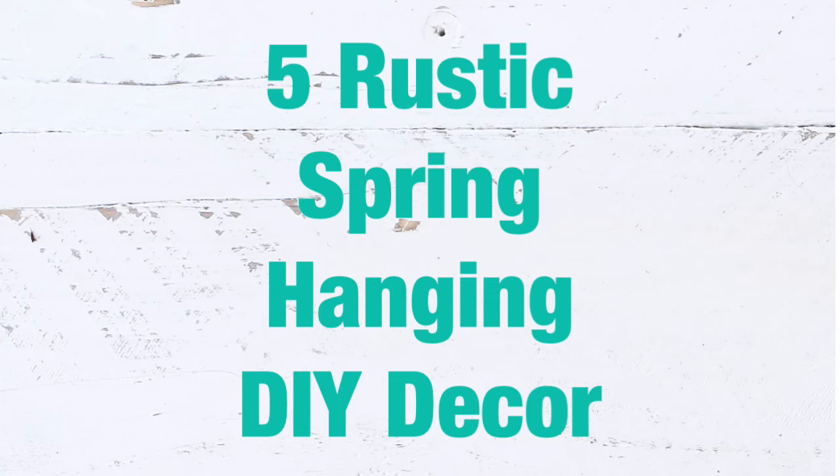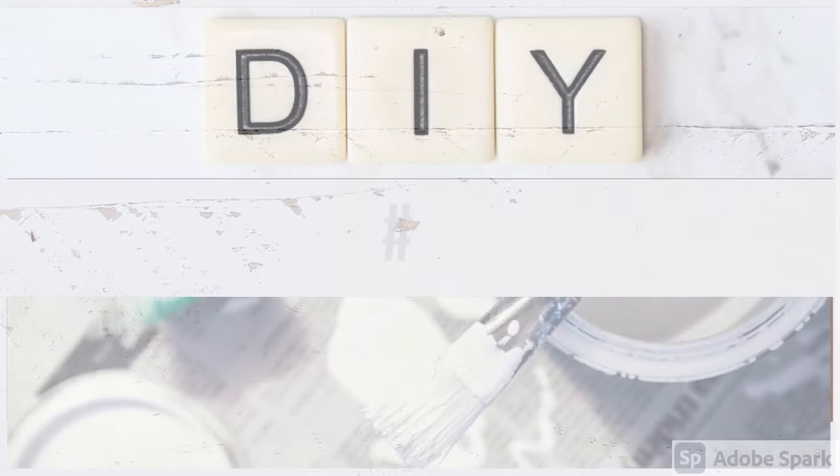Hello friends, welcome back to my channel! Today I prepared for you five rustic spring hanging DIY decor ideas that I created last year, so I wanted to remind you of those and just get us all started with spring decor.